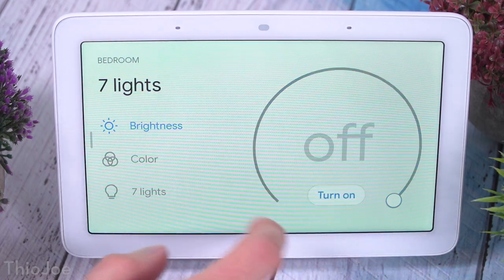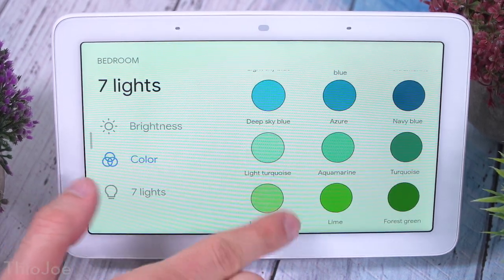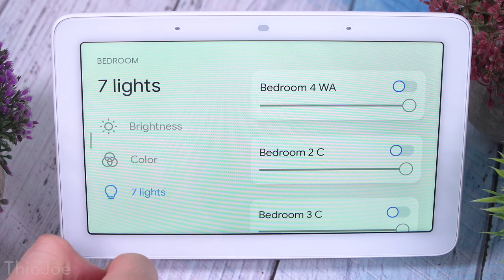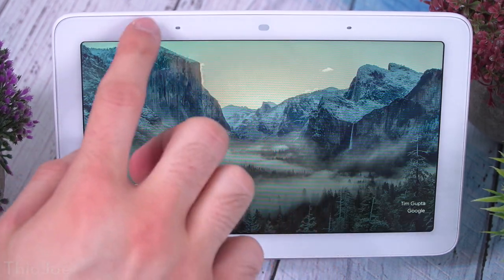You can also have it play videos — which you couldn't do with the audio-only devices — cast to other devices, and do pretty much everything else you'd expect. Next I'll go over some features I really like and then what I don't like.